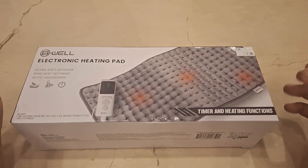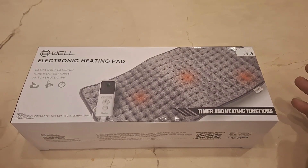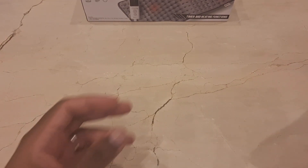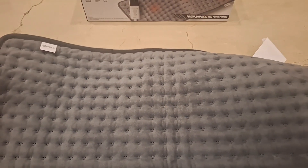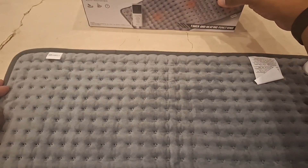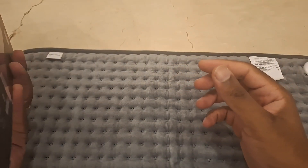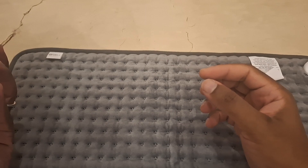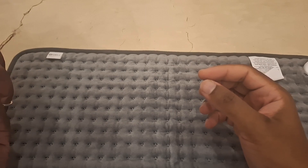Since I already used it, it's no longer in its original packaging. This is how the heating pad looks — it's much longer than the box itself, about double the size. I checked the side of the box for dimensions: it's 23 by 12 by 5 inches.